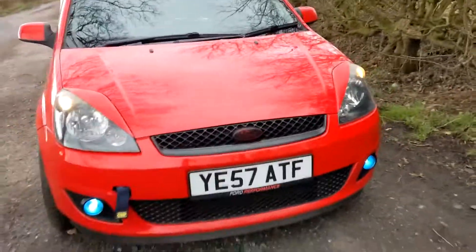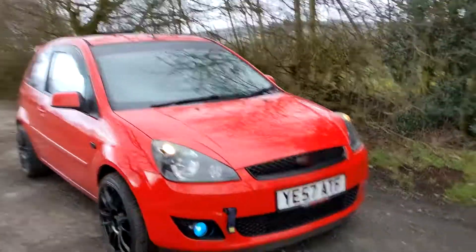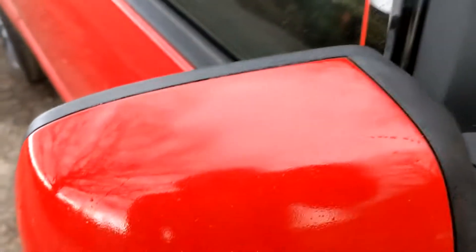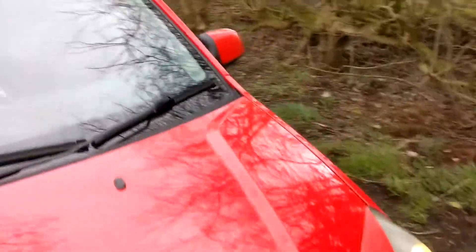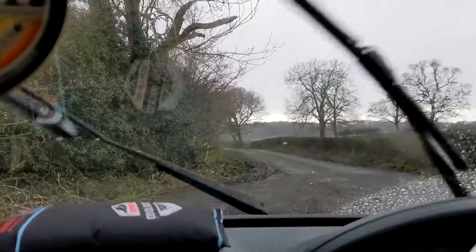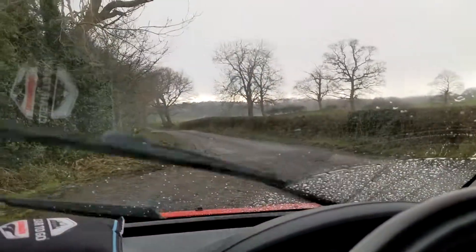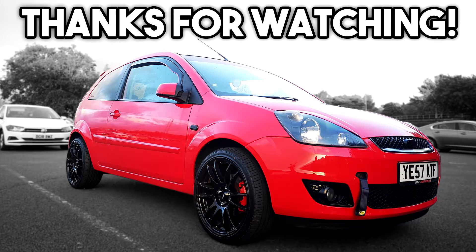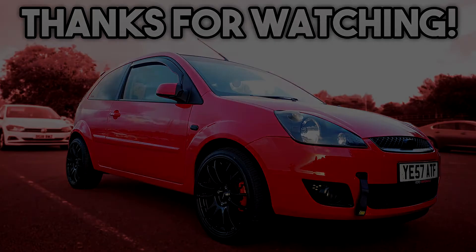We've got the fog lights in and they look so much better than the originals — nice and smooth. The mirrors look great too, just like brand new. Look at the rain! I'm going to end the video here — see you guys next time.